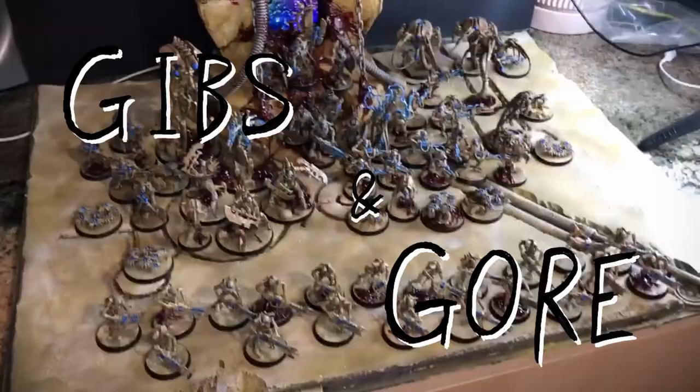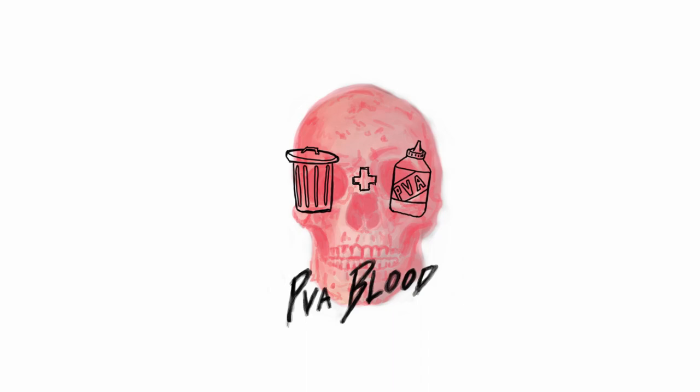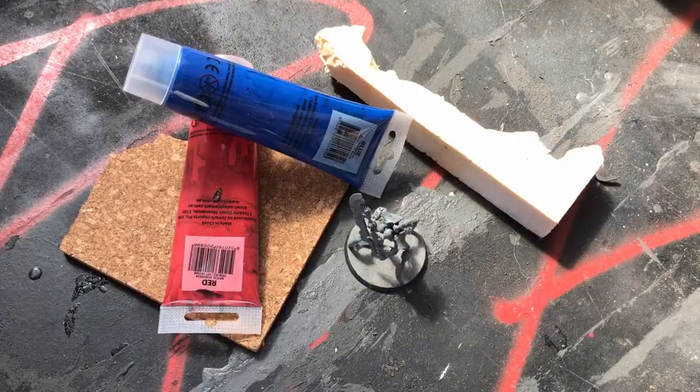This is PVA Blood. Let's make some cool. First up, what you need to do is grab yourself some easy to cut basing material, like cork board or foam. Some cheap paint. And a hot glue gun.